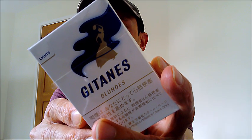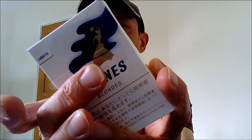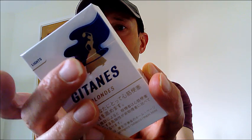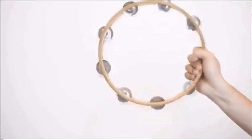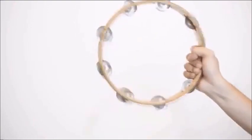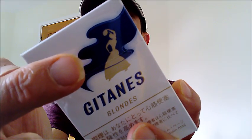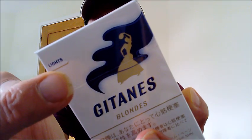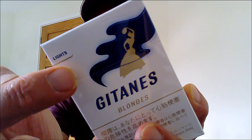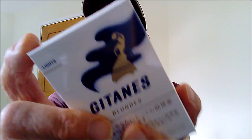Now this is a French cigarette and as you can see you've got a gypsy woman there playing a tambourine. So there she is playing the tambourine and she's covered in a plume of blue smoke. Now this is obviously the light version but you can get these in a blue fuller strength version.